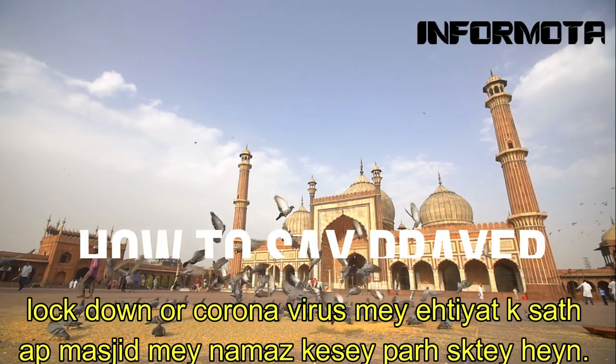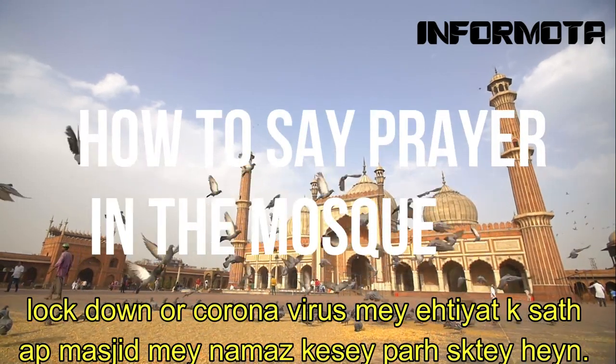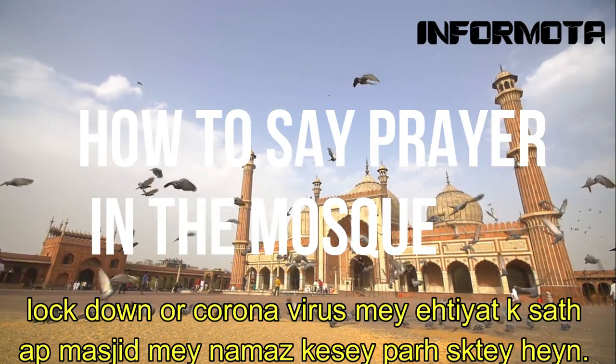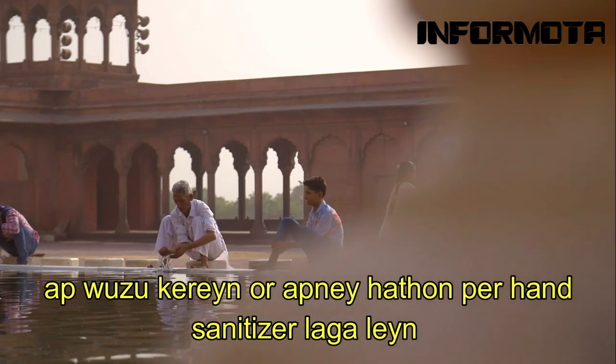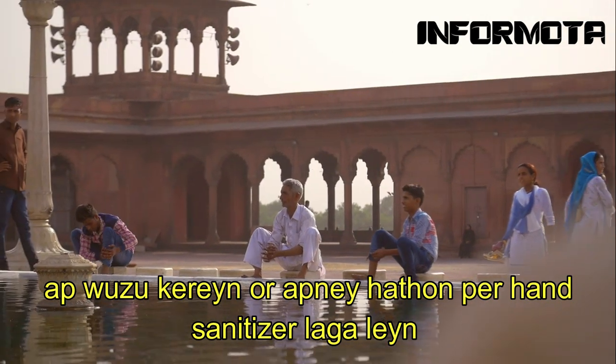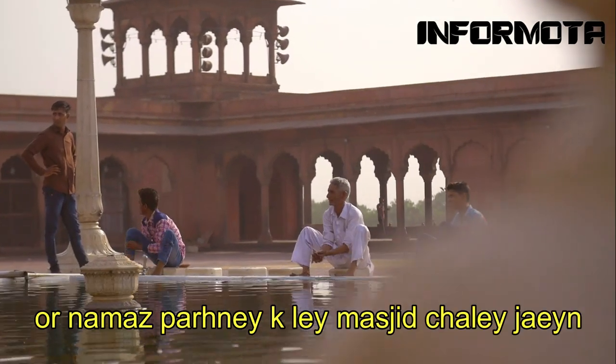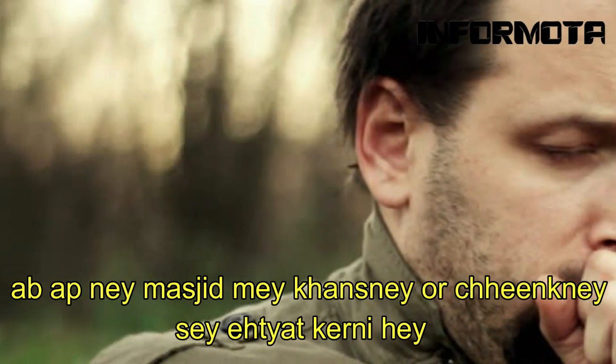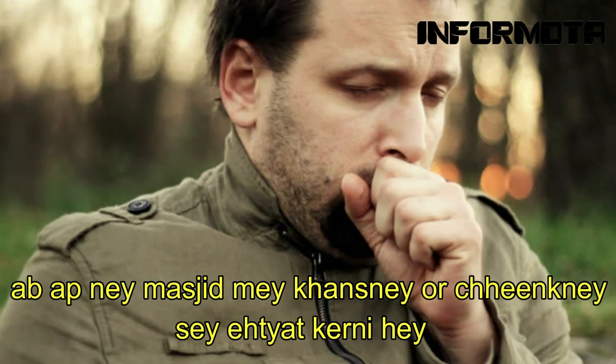Number 2: How to say prayer in the mosque in coronavirus pandemic and lockdown with prevention? You just make wadu and put the sanitizer on your hands, and go to offer prayer in the mosque. Now you will avoid coughing and sneezing in the mosque.